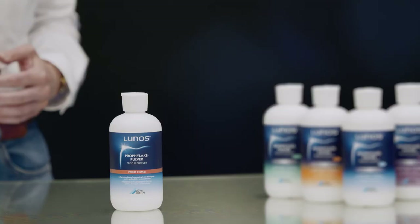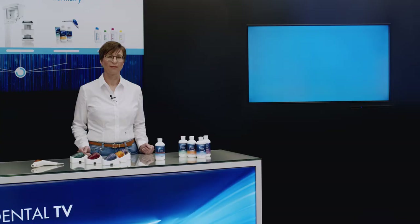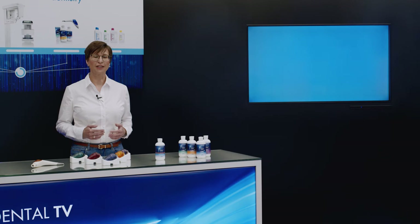In contrast to most other powder jet devices, MyLunos and all of its components can be fully and hygienically reprocessed ready for the next use, both on the outside and on the inside. This is a key advantage as it contributes to the safety of patients and practice employees.